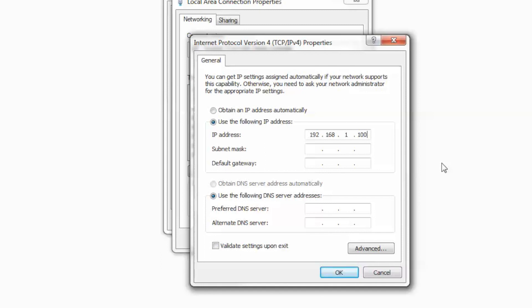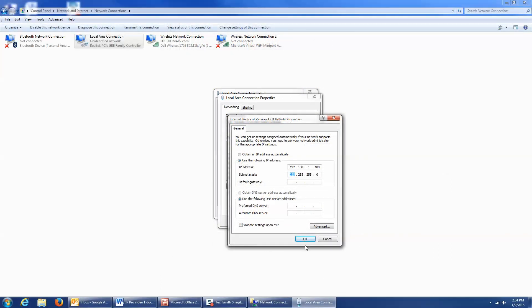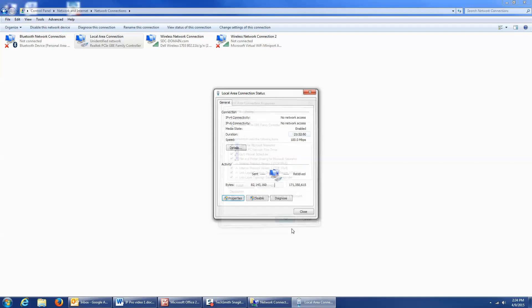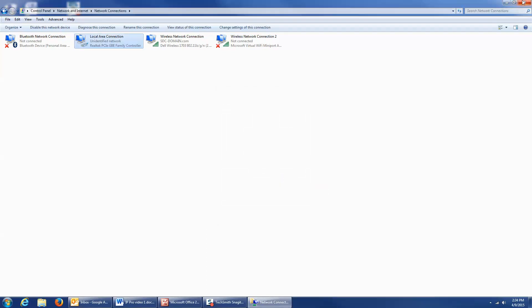I'm going to tab down to the next line, and it should auto-populate to 255.255.255.0, which is what I need it to be. Click OK, OK. Close this window and close this window.